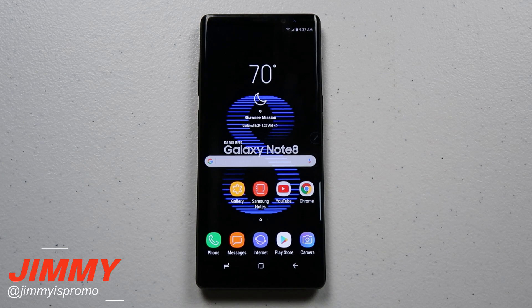Hello everybody, Jimmy is Promo here back again with another awesome video and today I'm going to show you the three different ways you'll be able to take a screenshot on the Samsung Galaxy Note 8.